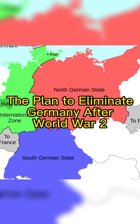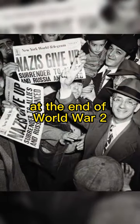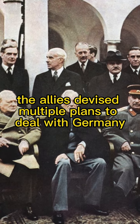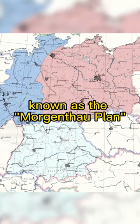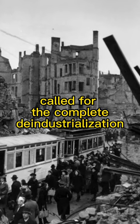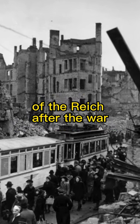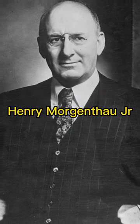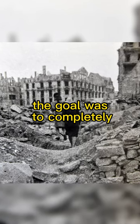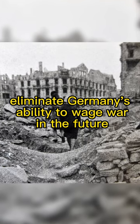The Plan to Eliminate Germany After World War II. At the end of World War II, the Allies devised multiple plans to deal with Germany as part of their efforts to rebuild Europe. One of them, known as the Morgenthau Plan, called for the complete de-industrialization of the Reich after the war. Named after the United States Secretary of the Treasury, Henry Morgenthau Jr., the goal was to completely eliminate Germany's ability to wage war in the future.